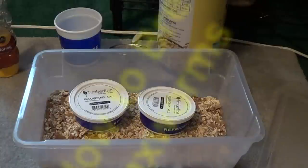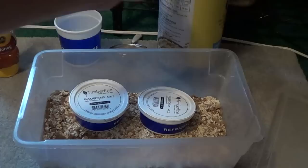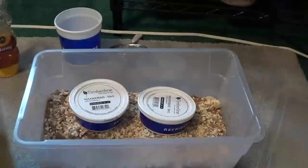Today's video is going to be on how to breed wax worms, very similar to how to breed mealworms. What you're gonna need is some bran flakes — doesn't have to be expensive, doesn't have to be cheap either. Quick oats is what I use; I use a variety because just think of it as your diet.